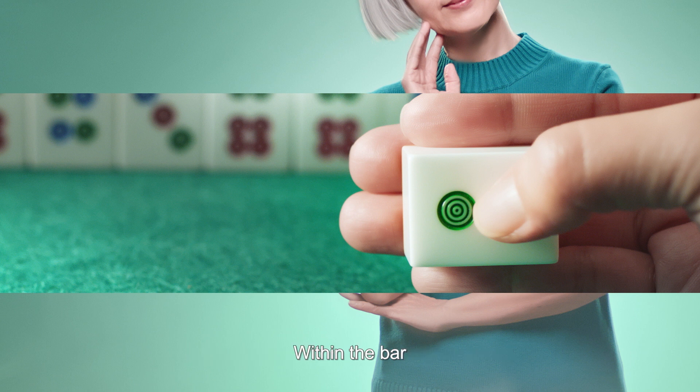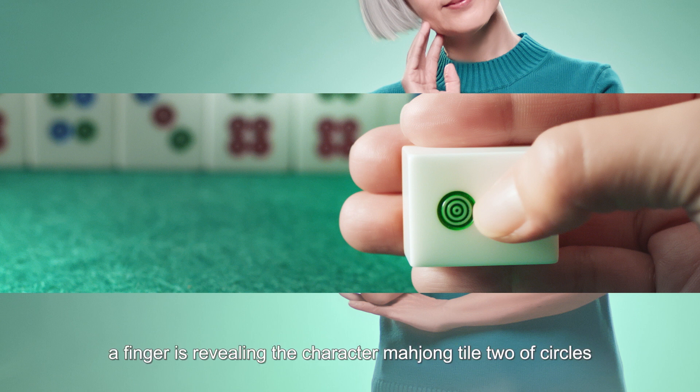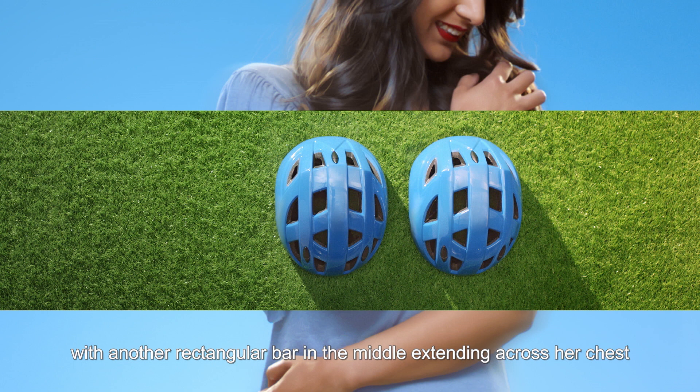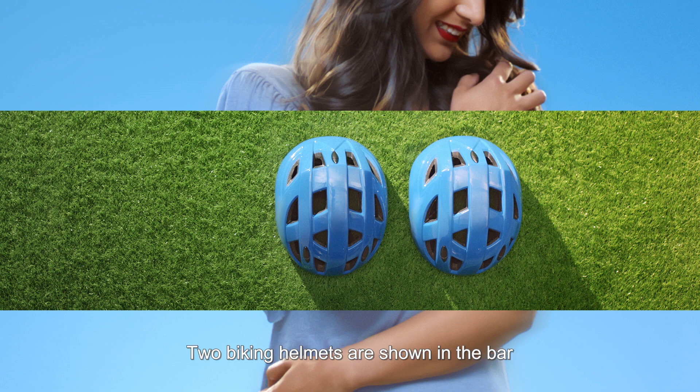A middle-aged woman appears with a rectangular bar extending across her chest. Two round sponge cupcakes sit on the bar, and one has an almond on top. The bar displays the super: 'Lump?' The female narrator asks: Lump?